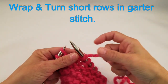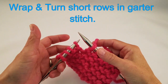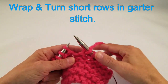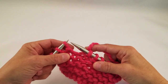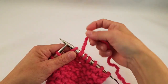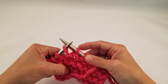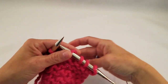When you wrap and turn stitches in garter stitch, there's really no reason to come back and pick up the wraps, because the wrap that goes around the stitch is very disguised. When you come to the spot in your pattern where it states you should wrap and turn, you're going to slip the next stitch purlwise to the right hand needle, bring your yarn to the front, return that slip stitch to the left hand needle, and turn your work.